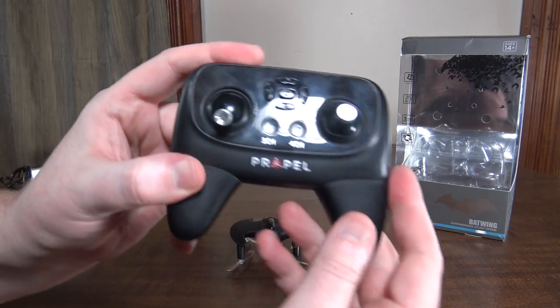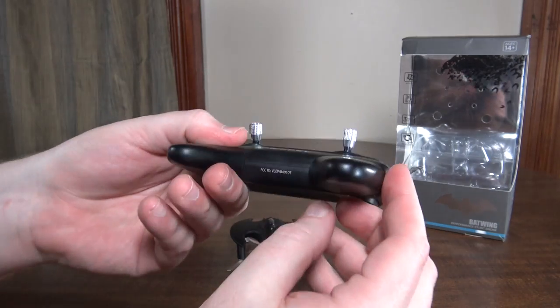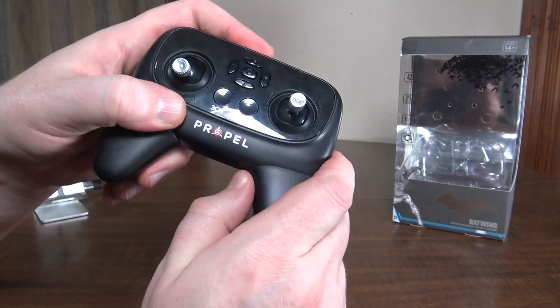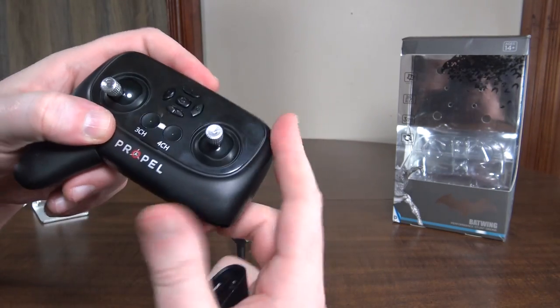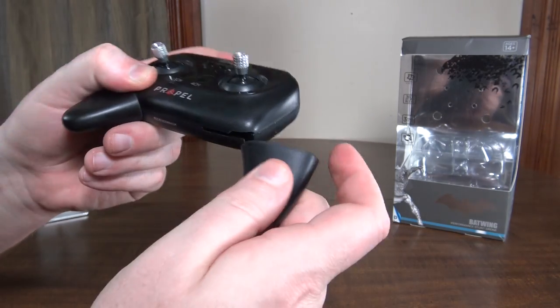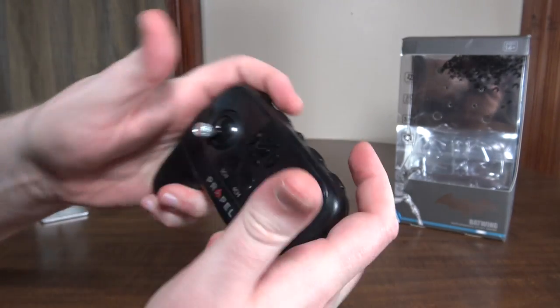The transmitter itself is really cool as well. It's a smaller transmitter but it has these little grips that slide on and off. You can have them off if you want something smaller to carry around, or slide them on if you want something that fits in your hands a little bit better.